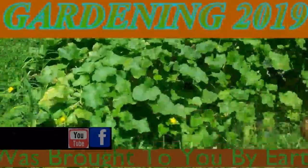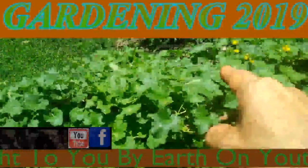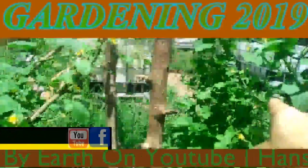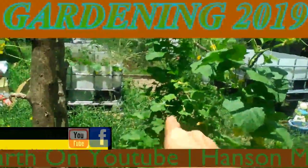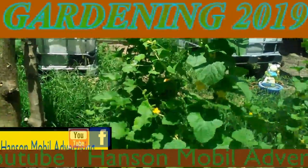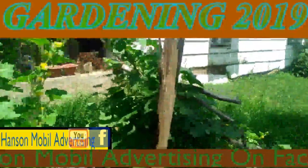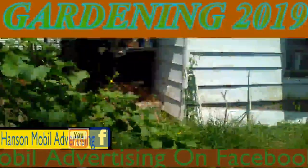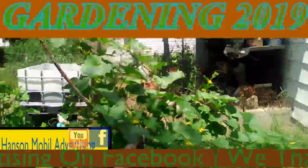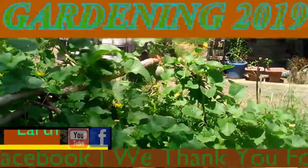I've got a couple more over on that side, and then I have two of them down here. These two rows right here are my hybrids. This is sweet melons — all three of these, actually all of these going along this way and then back that way, are sweet melons. These four are cantaloupes that I grew last year, and I used the seeds this year.